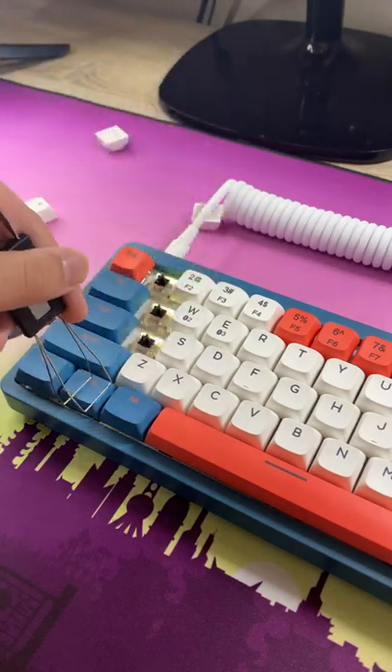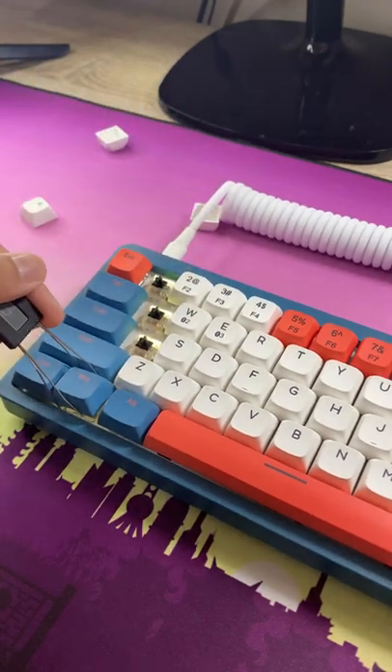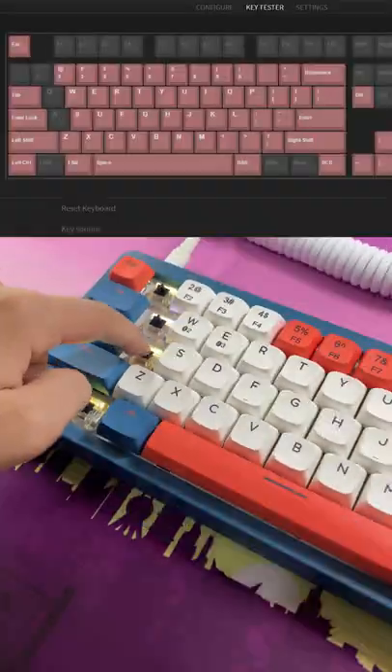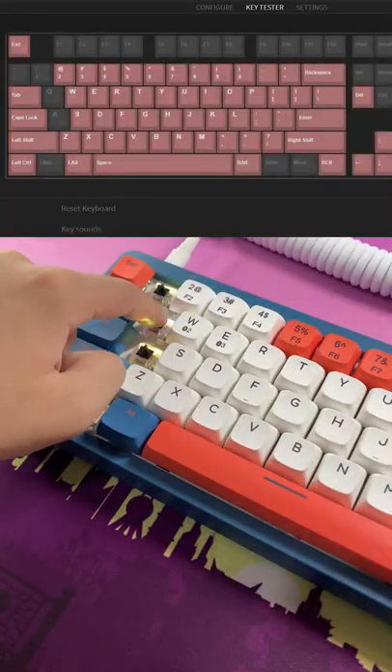In my last short, I showed that my Gamma-K LK67 had an issue where the Q, 1, A, and Windows keys would illuminate a different color and wouldn't register key presses — but now there's a fix.